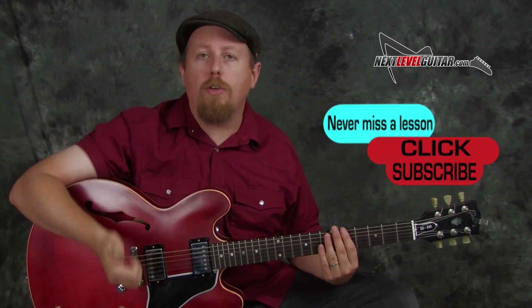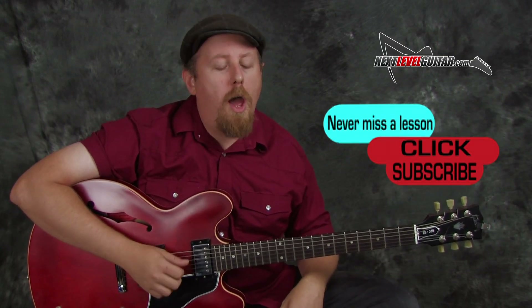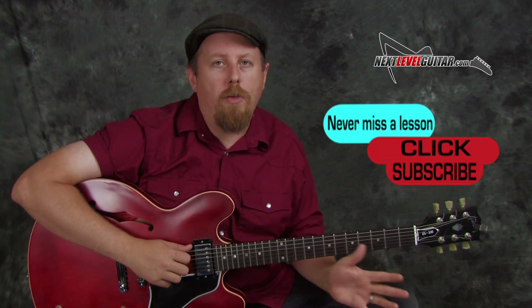Please subscribe to the channel and give us a thumbs up if you dig the lesson. Most importantly, comment down below — we love it when you guys interact with us. Please let us know what you're thinking, give us ideas. We listen to you guys out there, so if you have ideas for lessons, just leave them in the comments below. We really do appreciate that.